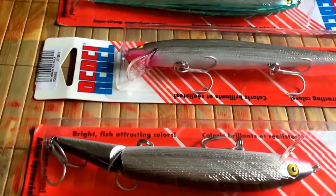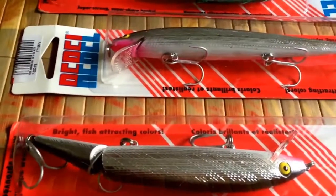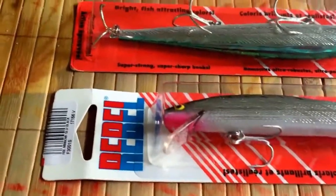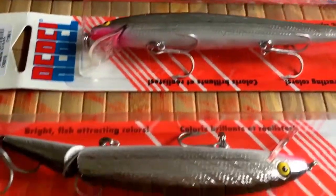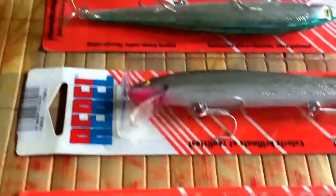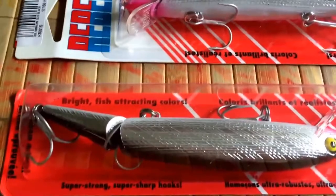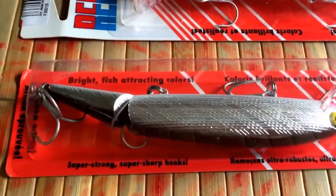I've been fishing with this Rebel here on YouTube for 50-something years and I can't tell you the number of big bass I've caught on it. Recently I caught my personal best on this black and silver five-and-a-half inch. Done a lot of fishing with it but I hadn't talked a whole lot about it — I hadn't done a review on it.